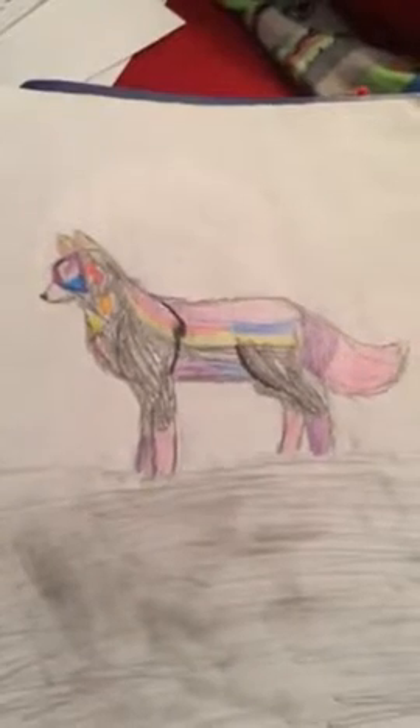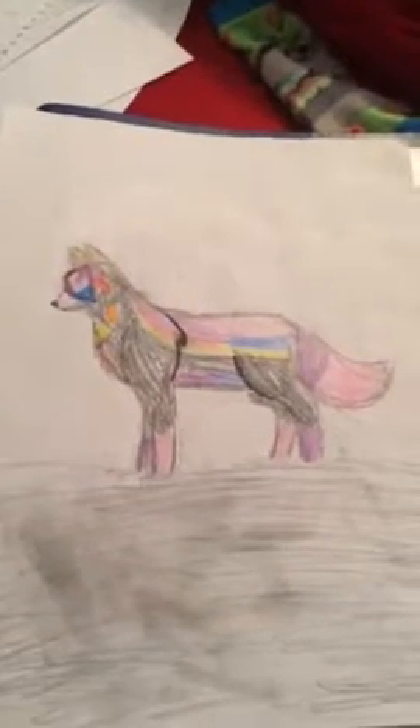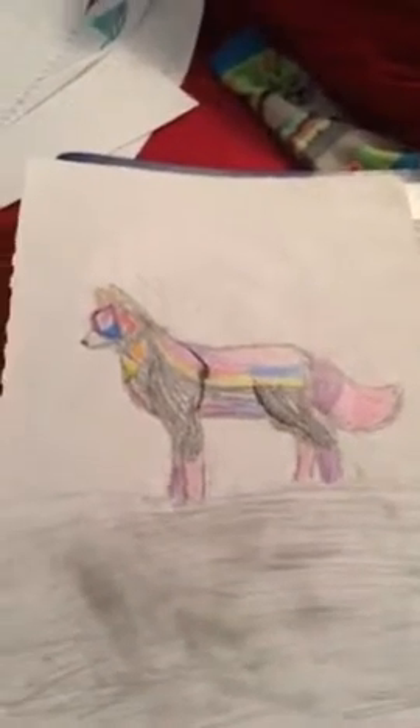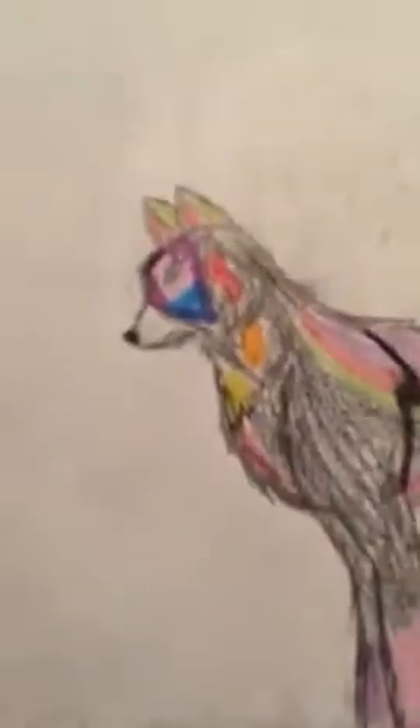Hey guys, it's Heya Wolf Productions here. Today I'll just be showing you some of my sketchbook — some of the drawings that I've done. I was supposed to do a tutorial but it just did not work out, so I felt like I had to upload something. I'll show you some of them that I kind of like, so let's get started.